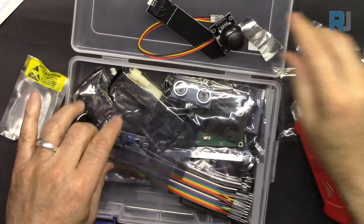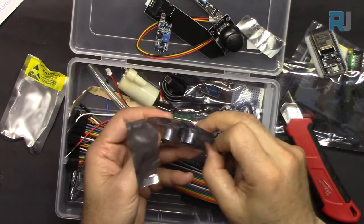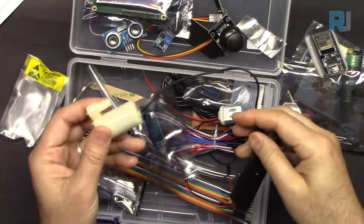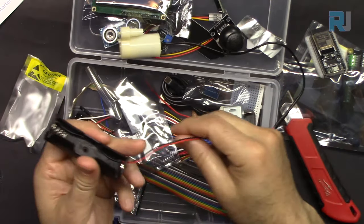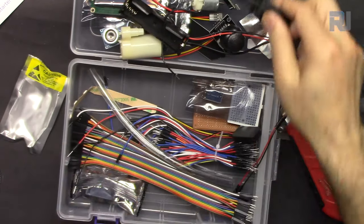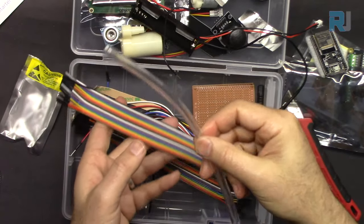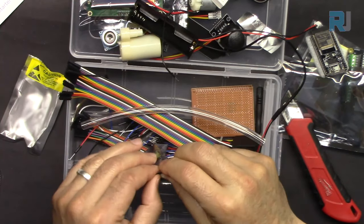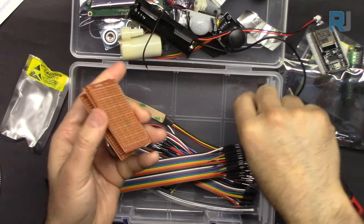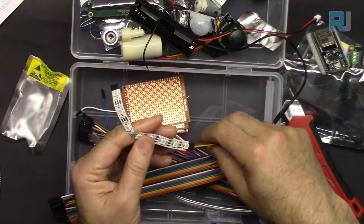Continuing the component show-and-tell: moisture sensor, joystick XY module, infrared obstacle avoidance sensor, line tracker, ultrasonic distance sensor, LCD screen, water pump, battery holder, another infrared sensor, DC motor, micro USB cable, audio amplifier, mini breadboard, water hose, motion sensor, three PCBs for prototyping, tiny screwdriver, and LED strip.